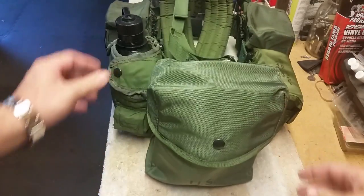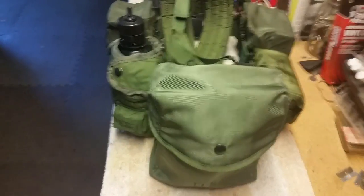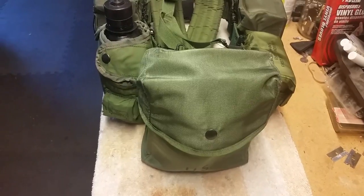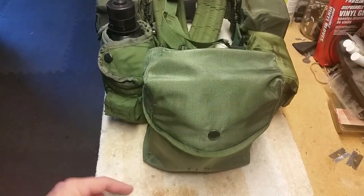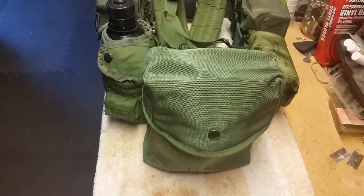You saw my canteen cooking kit the other day - I'll show you the other pouches sometime soon. The 200-round SAW, or Squad Automatic Weapons, ammo pouch - they also call it the small arms ammo pouch. This cost me about 19 bucks shipped off eBay, so try one, you'll like it. Once again, this is Matt from Florida Boy Survival - see you next time.